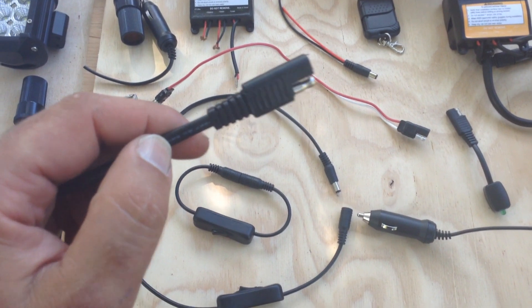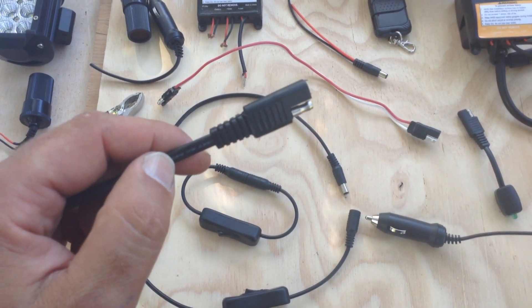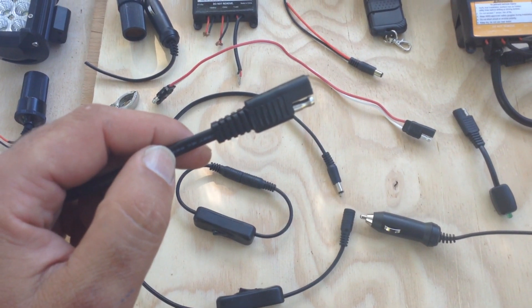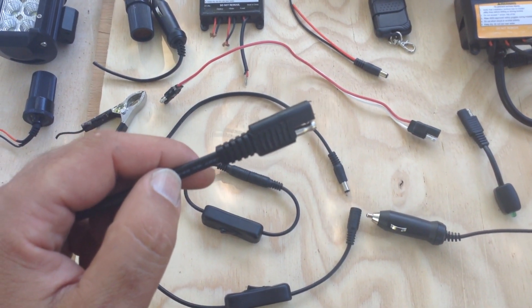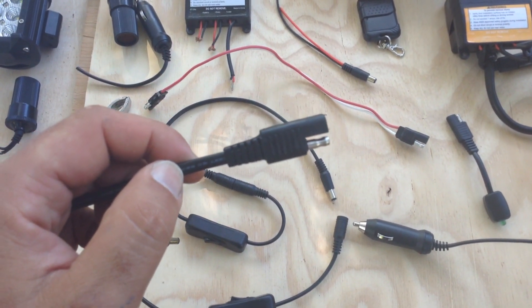However, they're common, they're cheap, they're waterproof, and they can be useful for a lot of applications. So I decided to build an application based on these types of plugs to see how it would work out.